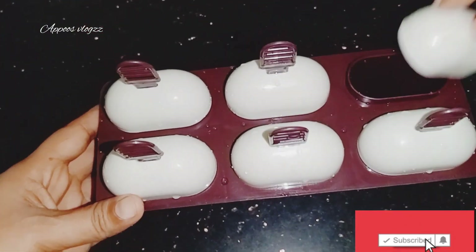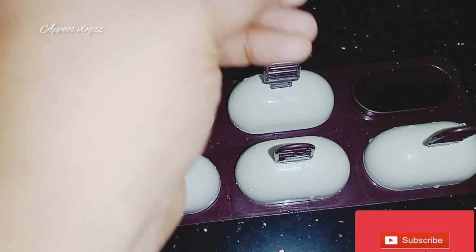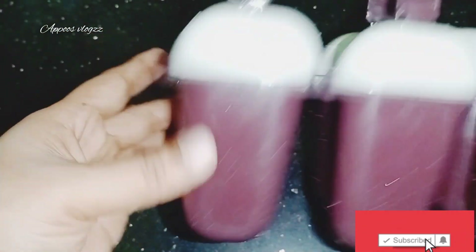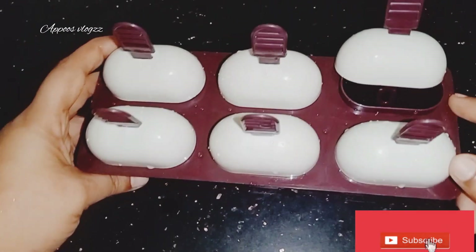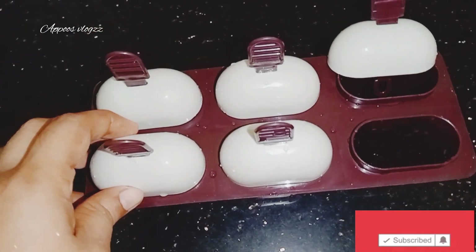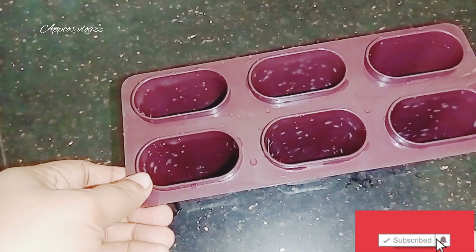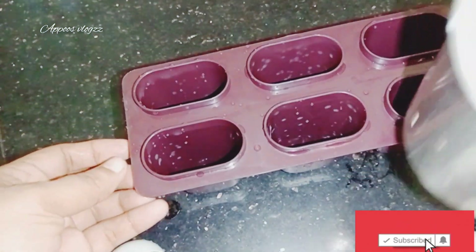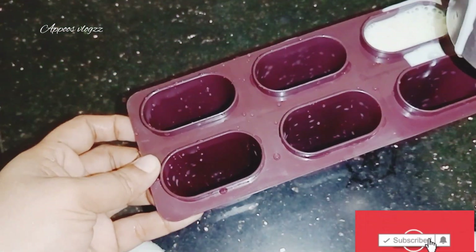Let's mix it with a baking. I am going to add some cream milk. I am going to add some salt. This is the taste of Choco Bar.